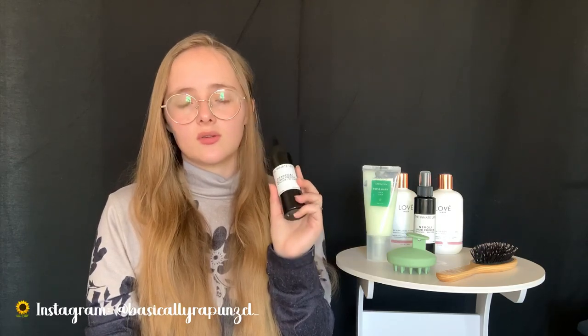I use the charcoal detox every two weeks and a clarifying shampoo once a month, and that's about all I do to clarify my hair. Since I don't use heavy products, buildup doesn't happen that often, and I already know my hair well enough to recognize when buildup is about to happen before it does.